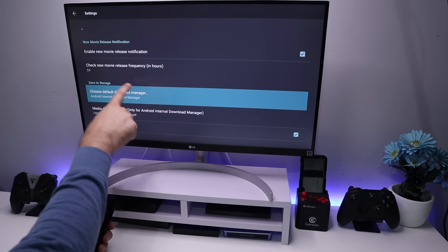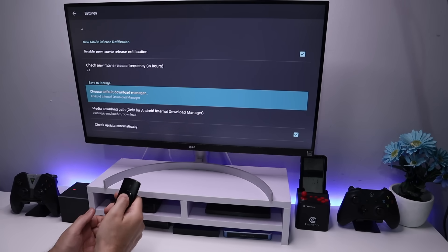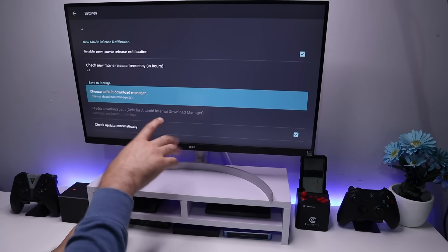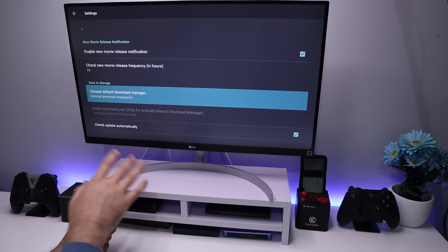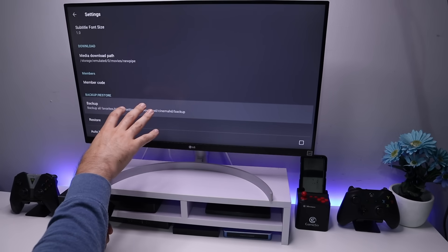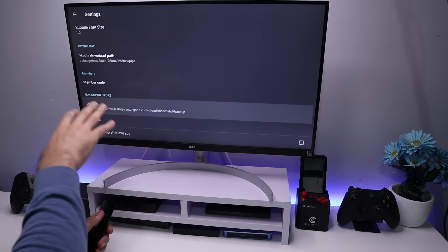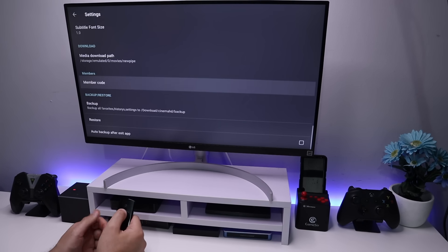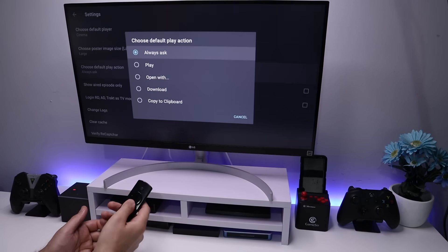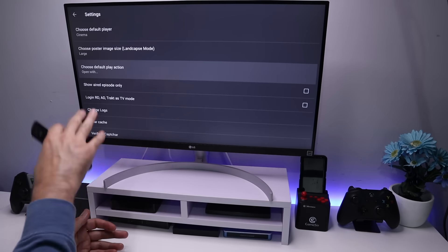If your particular application has the option to choose the default download manager, all you need to do is click on that and select external download manager — that's all you have to do. Now if you don't have this feature on your application, let me show you the second option. The second type of application does not have an option to choose or change the download manager. What you need to do is go to the top where it says 'choose the default play action', click on that and select 'open with'. That's the second type of application all configured.